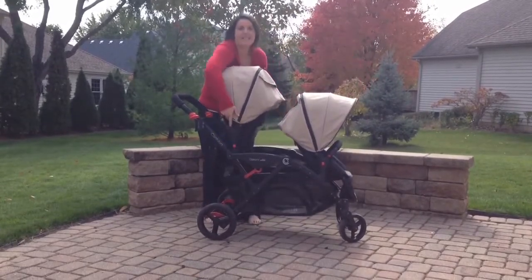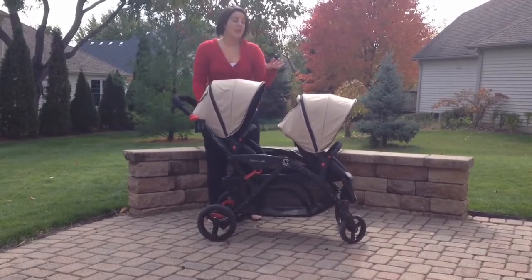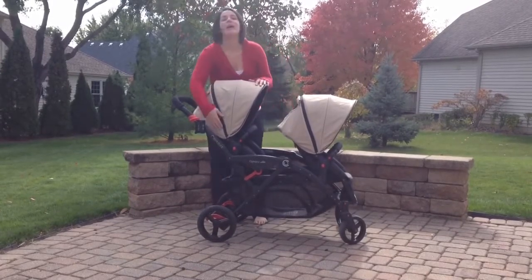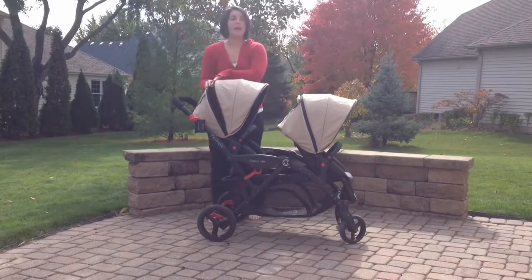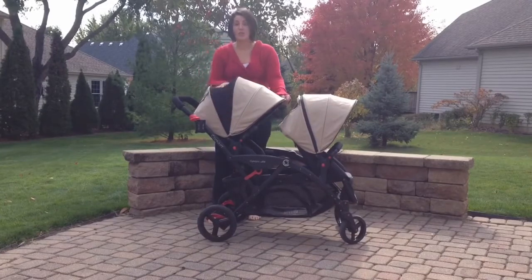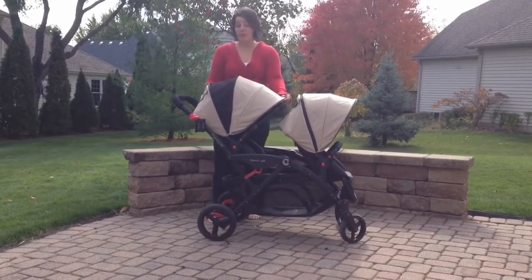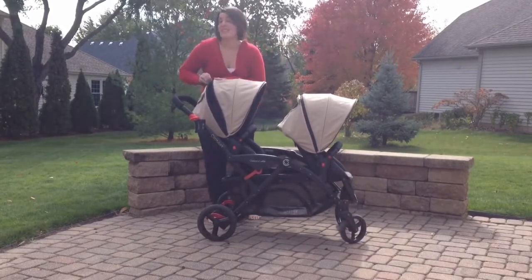Both of the seats can move. There's still the peekaboo window — it's a mesh window. But Contours has also changed up and added this really great insert right here. You simply unzip, and your canopy can now expand. It has this really wonderful mesh window right here for you to be able to see in and provide great breathability. And if you don't want to use it, you just simply zip it up and go.